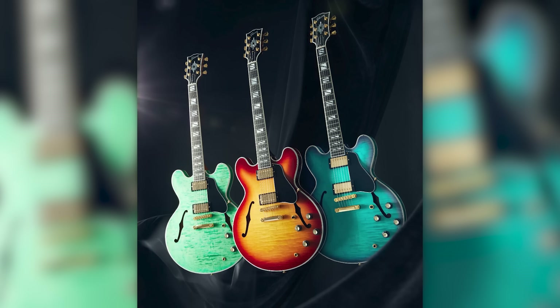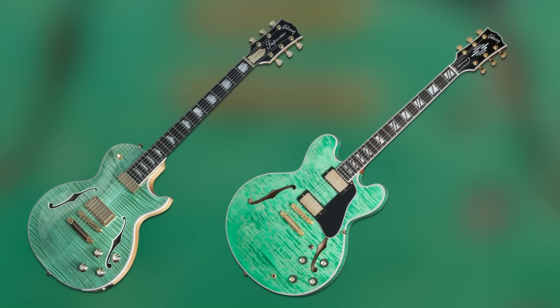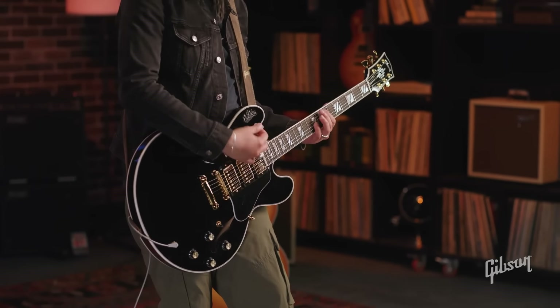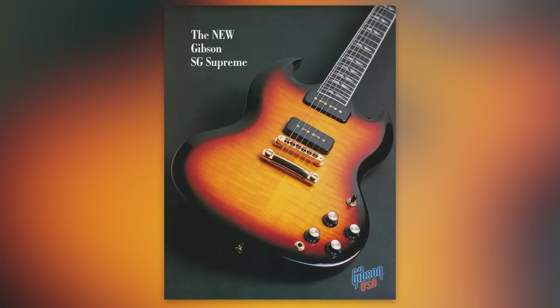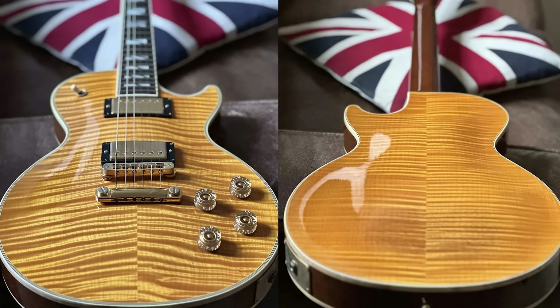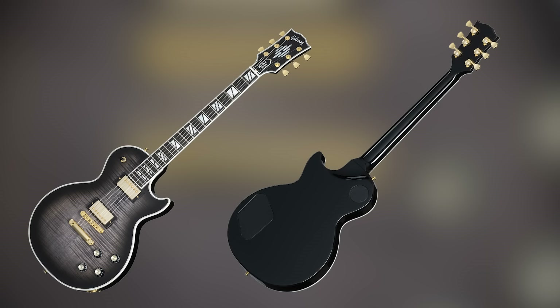Gibson dropped an ES Supreme, and this is the first time the series has expanded outside the SG and Les Paul shapes. It comes in Bourbon Burst, Seafoam Green, and Blueberry Burst — pretty much the same colors as the limited 2015 Les Paul Supreme Semi Hollow. For pickups, splittable Burst Bucker Pros. There's now a Black Beauty version with a triple humbucker — as far as I know, the first non-custom shop production ES-335 to have three humbuckers. Split block Mother of Pearl inlays on an ebony board, a diamond headstock inlay from Gibson's 1940s archives. The original Les Paul Supreme had an aggressively chambered body with an arched front and back, and those features did not carry over — so the ES Supreme is arguably more authentic to that initial design spirit.